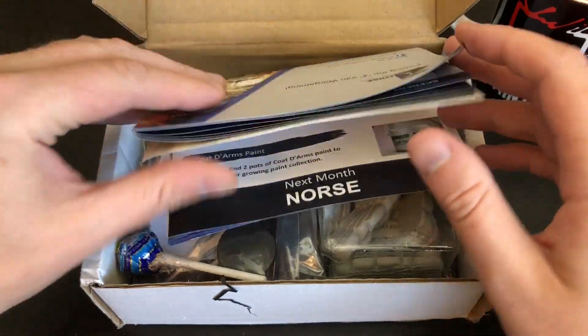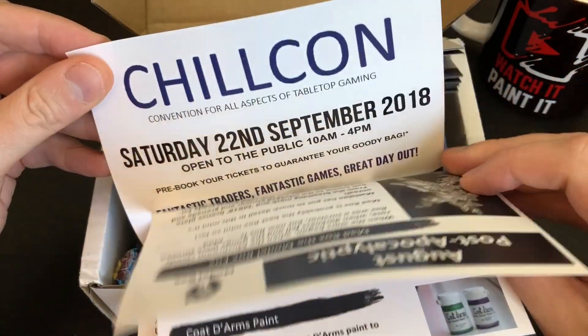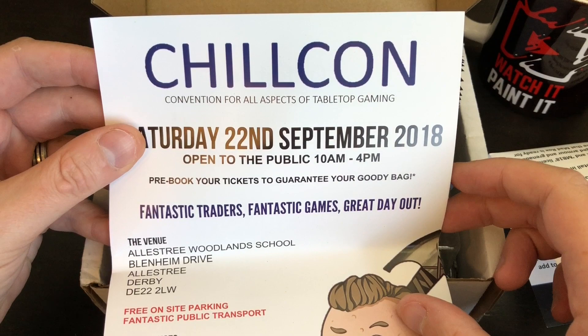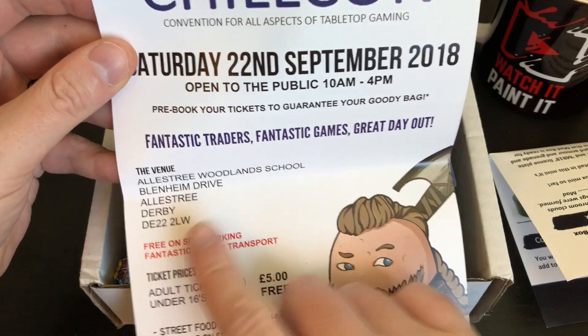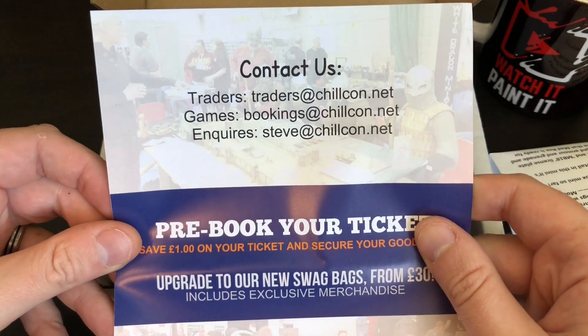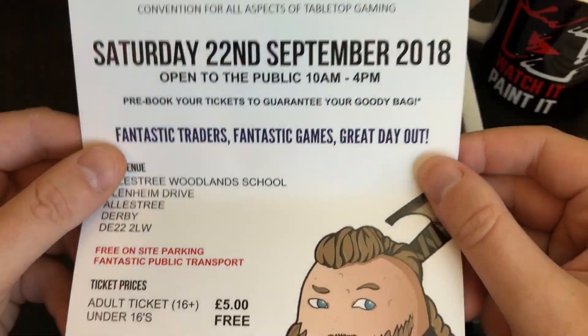Oh hello, that is thick — unusual. So here's the usual pamphlet. I'm not going to read that yet because I like guessing what everything is. What is this? Chill Con — a convention for all aspects — in Derby! Not too far from me; maybe I should attend. It'd be the first convention I've ever been to.